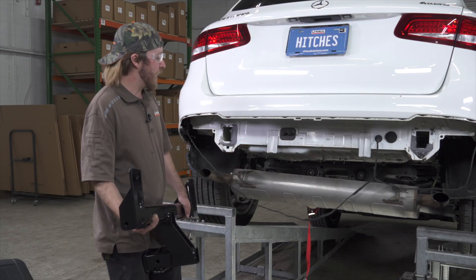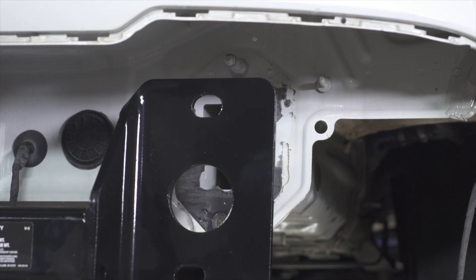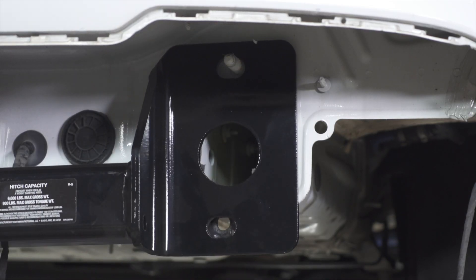Next, we're going to line up our bumper beam supports with our hitch, and then you can just rest it on these top supports.